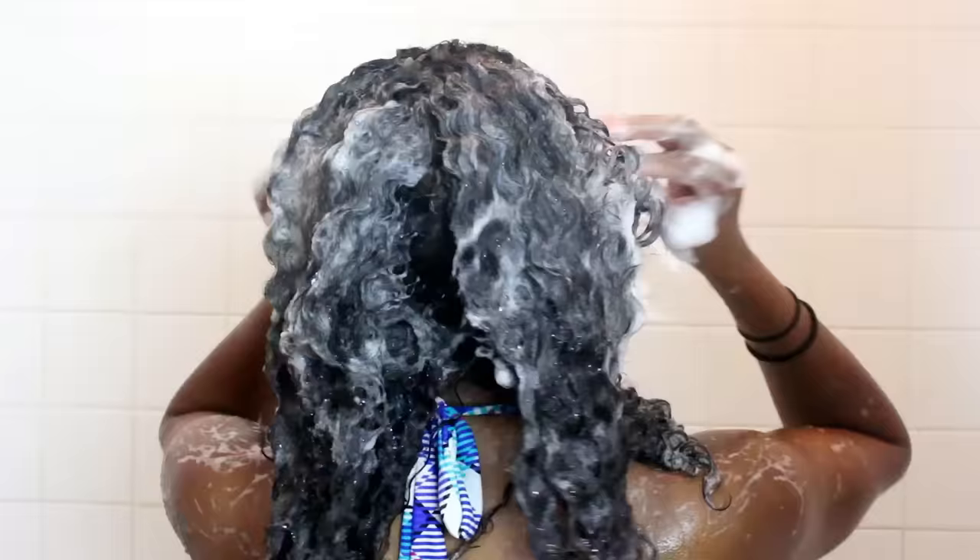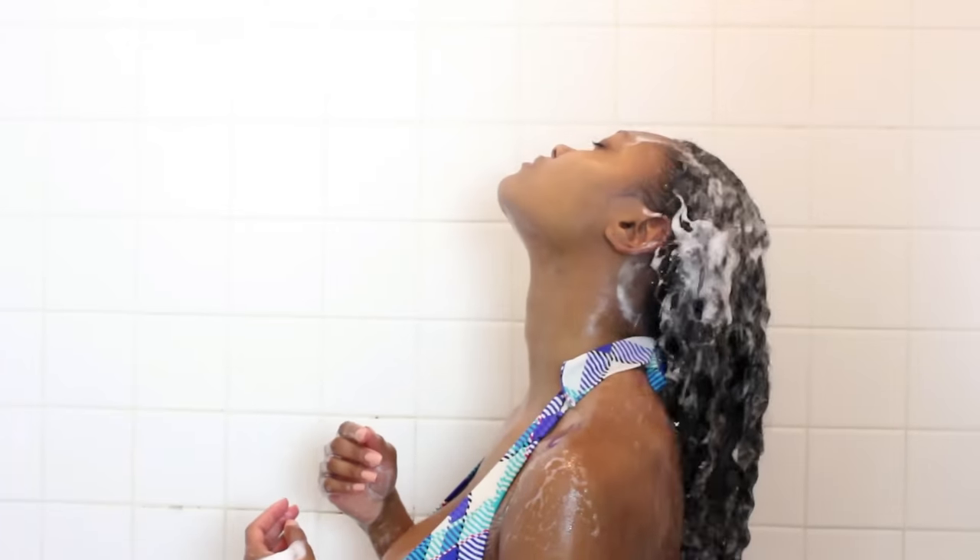For the first wash it doesn't lather as much, but as you're rinsing your hair out you notice that it feels really clean just with the first wash. After rinsing your hair completely, you want to apply the shampoo one more time. This time you don't have to use as much. It lathers up a lot more. Just make sure you're very thorough covering all of your scalp and all of your hair, and then rinse it really really well.